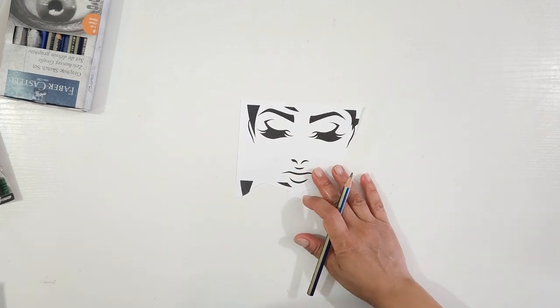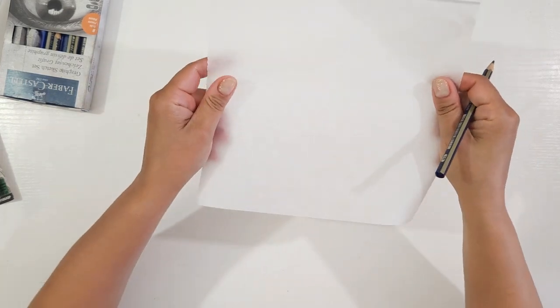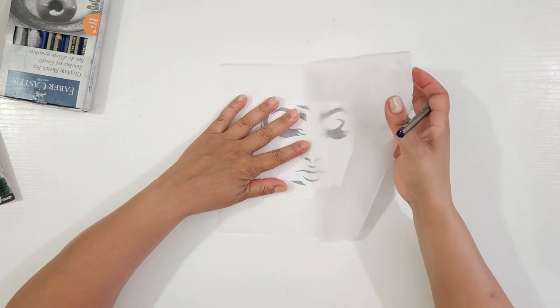While that's drying, I'm going to trace parts of the image onto a piece of parchment paper using a graphite pencil.